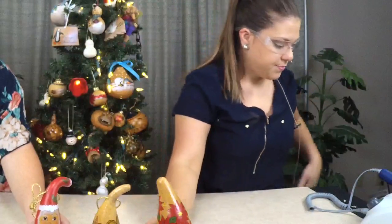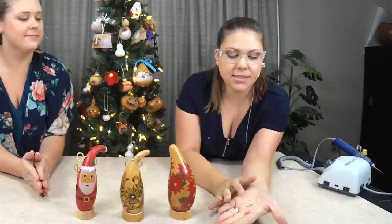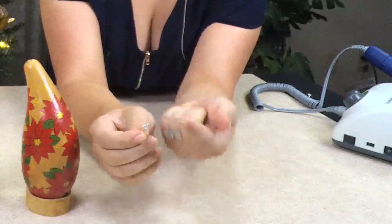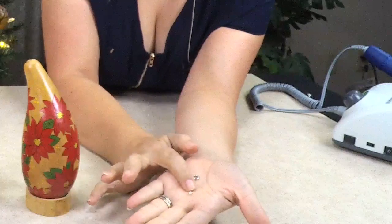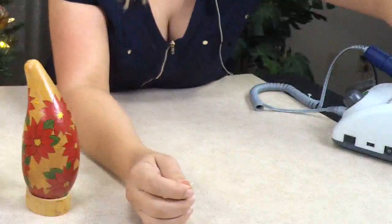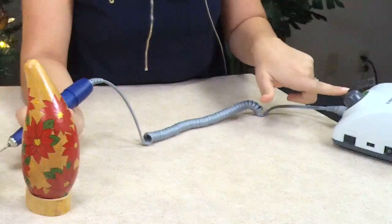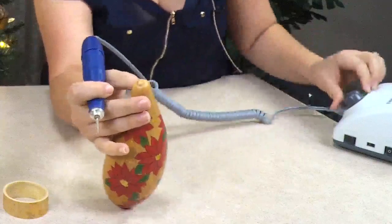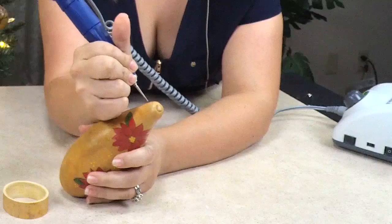For another option, you can use an eyelet screw. There are two different sizes — the larger one from a hardware store works well if you're using ribbon because it fits easily, and the smaller one from the craft store's jewelry section. Today I'm going to show you how to put the smaller one in. I'll use the filler point at a very low speed because I just want to make a pilot hole. You can do it on the back so the screw is hidden.